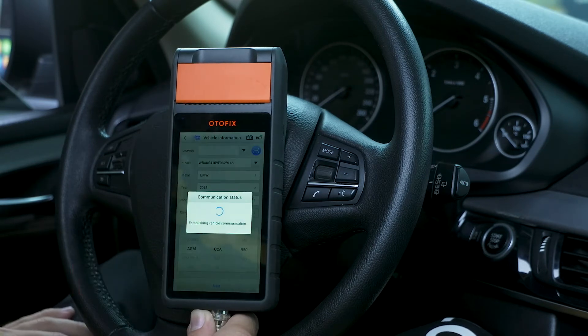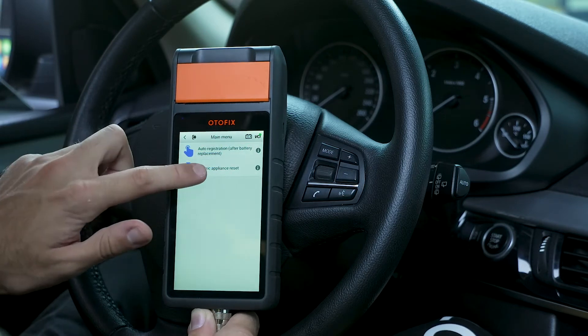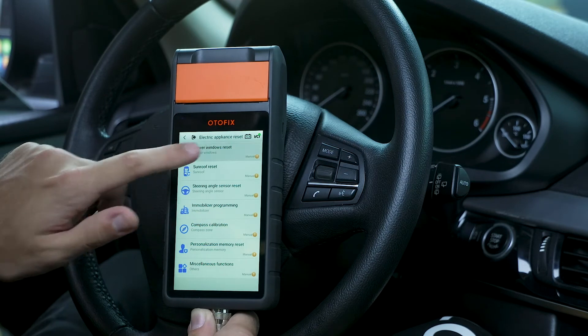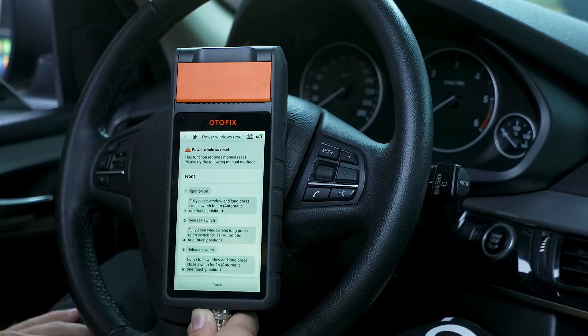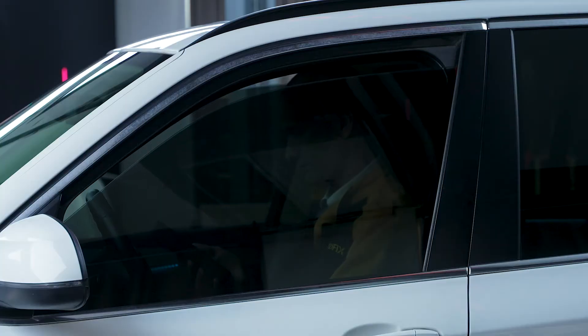Connect the AC adapter, the CT7, in the left corner.